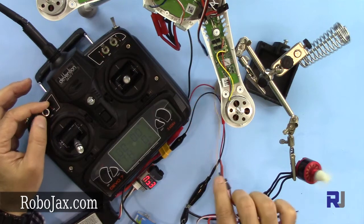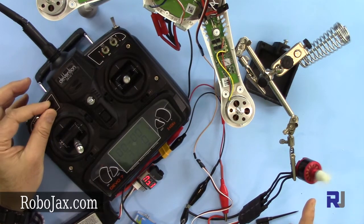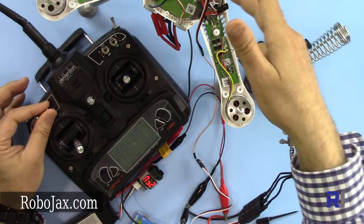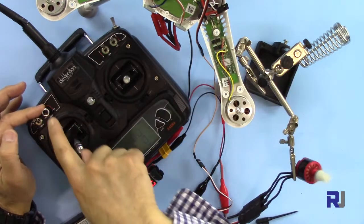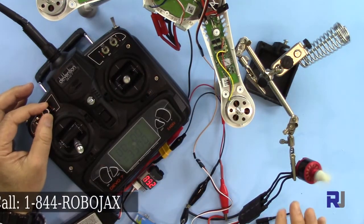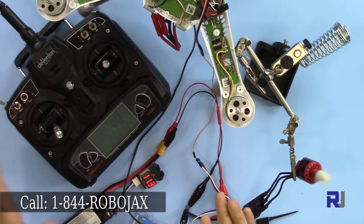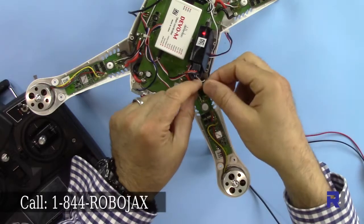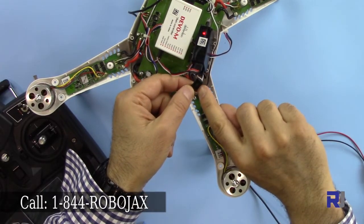As you can see, when I rotate the knob the motor rotates. My receiver is working perfectly and I am receiving a signal from auxiliary one controlled by the knob. That's very essential — if you are unable to make this happen, you will fail. So that step is done.